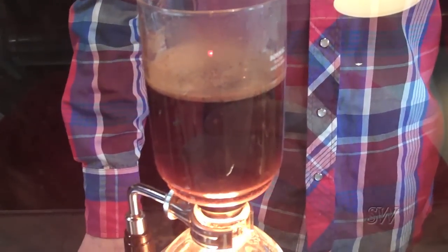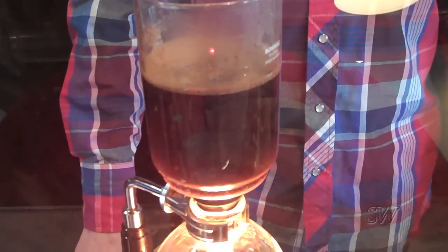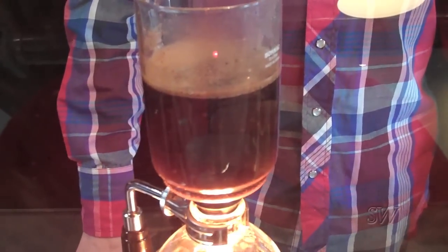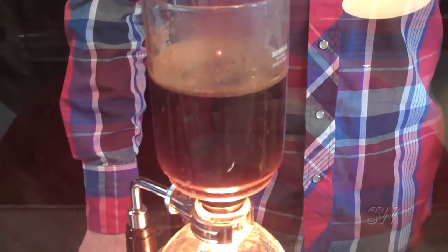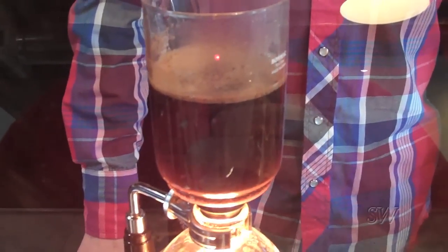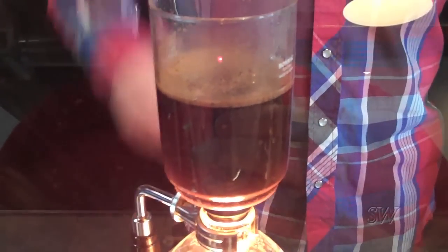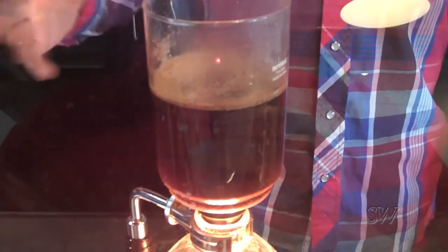Our brew times are right now around almost two minutes, which seems quite long for siphon. But that seems to be where it's extracting well right now. Maybe it'll be shorter in five or six months, but right now with the way of roasting and the way of brewing, it seems to work out.